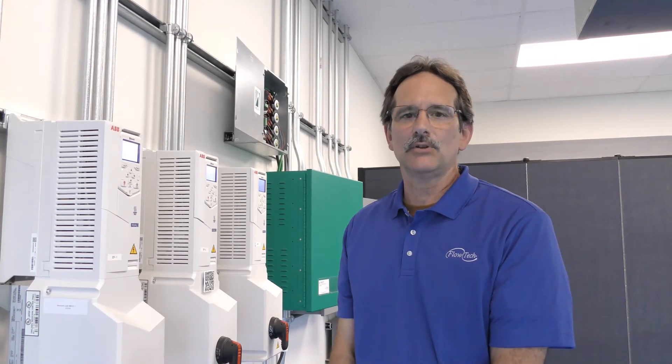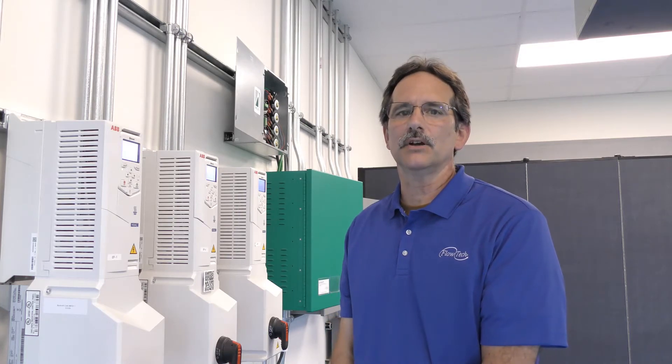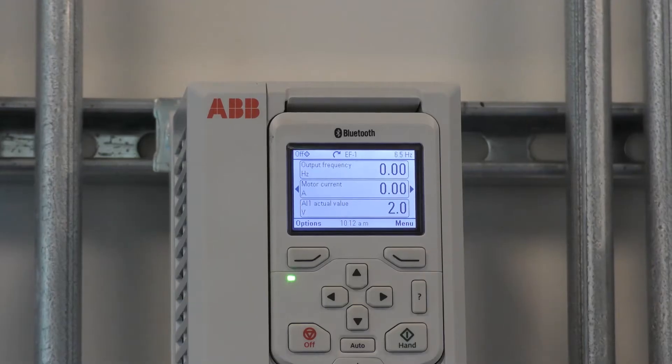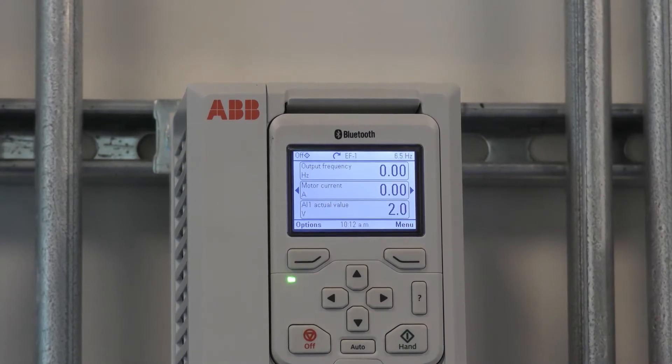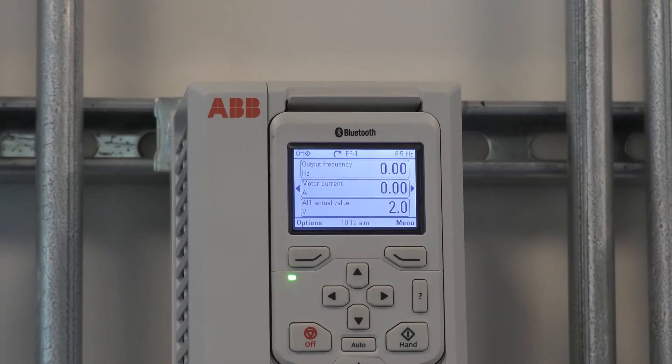Hi, my name is Gary Sear and I'm in the Flowtech demo lab today to share with you a feature called Motor Disconnect Detection on the ACH 580 variable frequency drive. Utilizing this feature allows you to keep the drive from faulting if a disconnect is opened between the output of the drive and the motor.